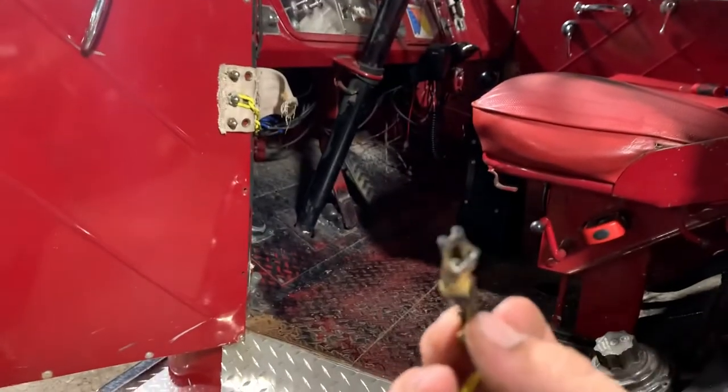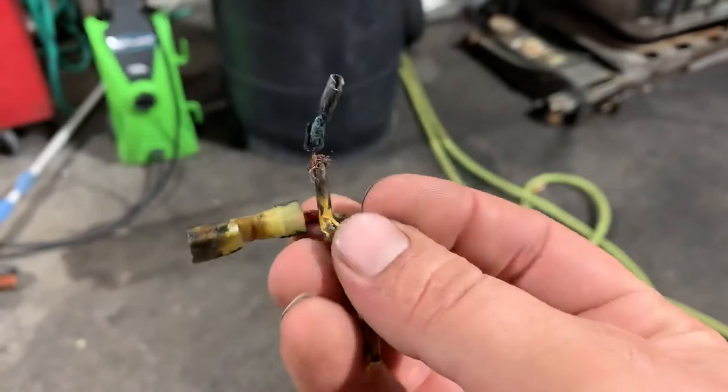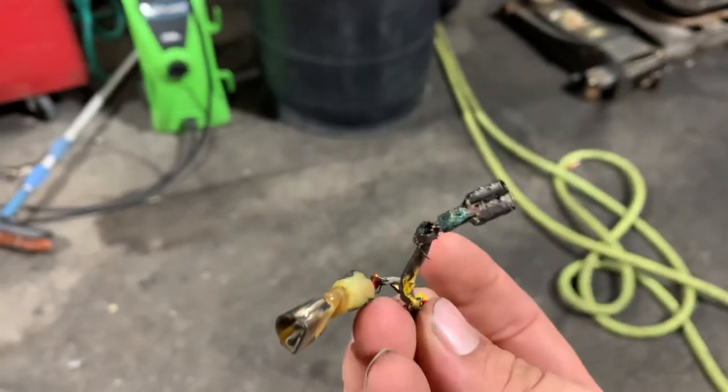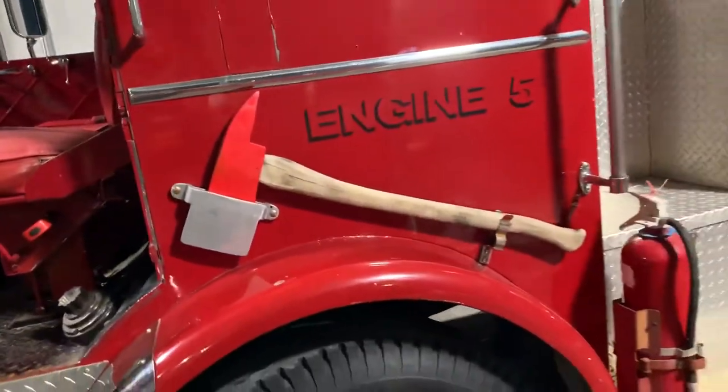The reason it failed — they had two female connectors. They trimmed the wires back — you can see where they trimmed them — and then they just taped them together. I don't know why, but that's what they did. I've fixed that and I've got some axes added to it now.